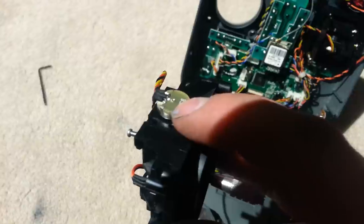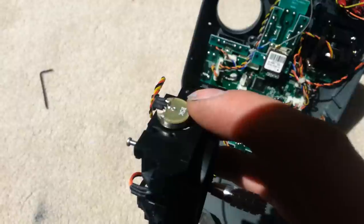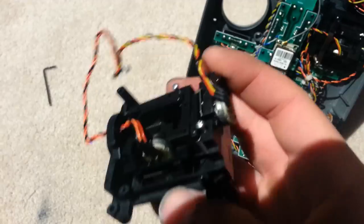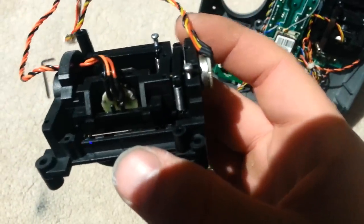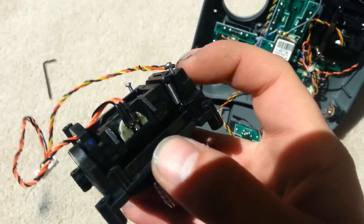What I used to clean that — because I believe they get dirty — was a Q-tip with a little bit of Windex on it, and I carefully cleaned the contact areas inside. I did not use a lot of Windex, and I was careful not to get too much moisture on it, then carefully dried it as well. Then you will need to reset it back in there, push the clips back down, and reinsert it back into the control unit.